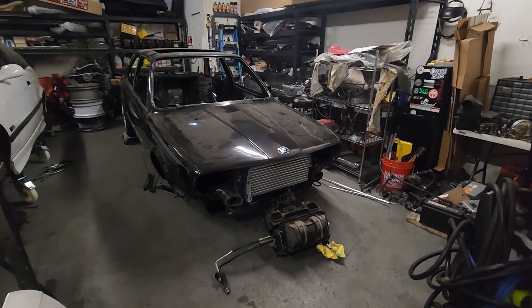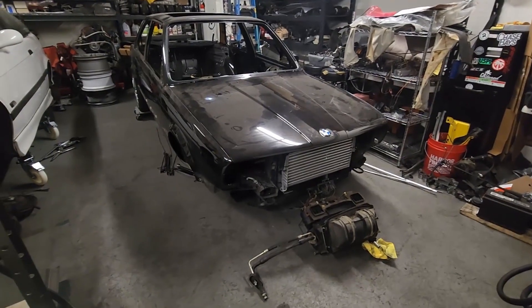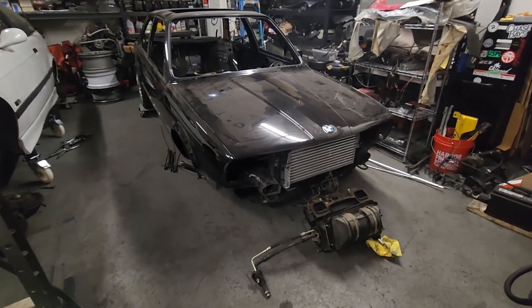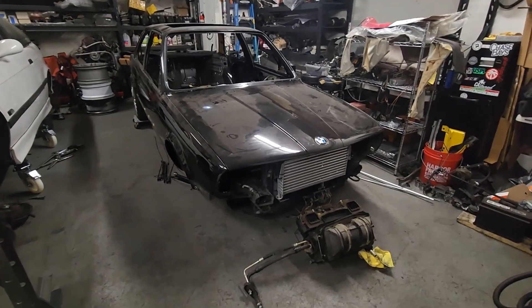Hey guys, how's it going? On today's video, I want to go over the start of the restoration of my 87 325is.